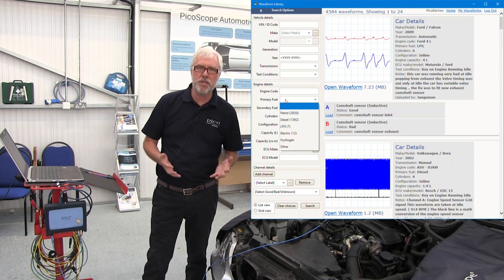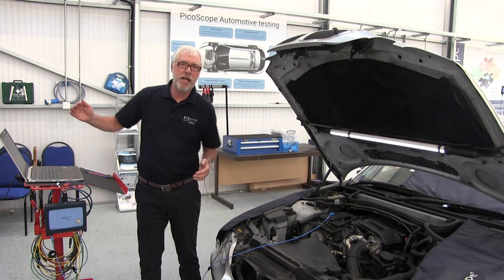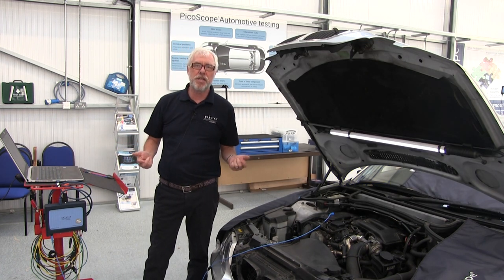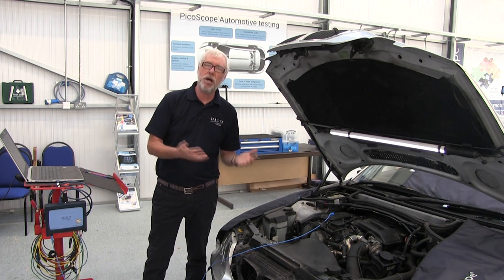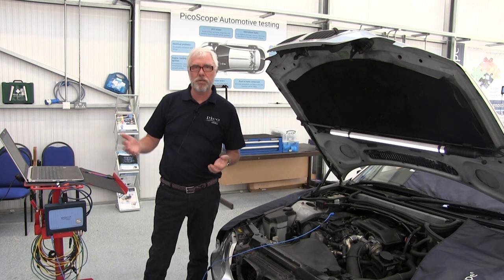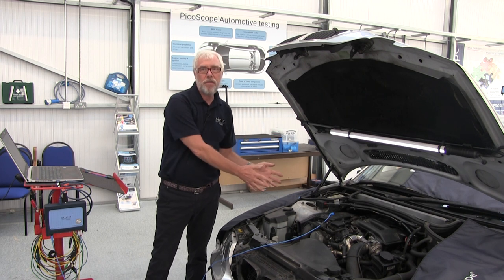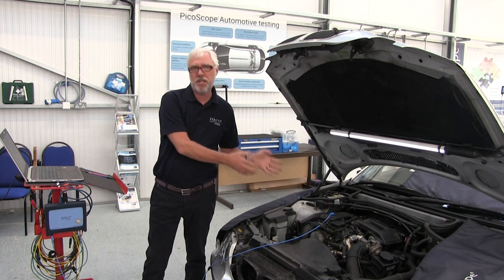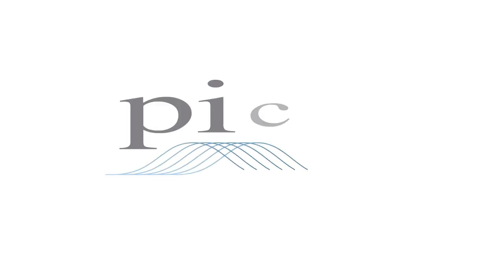There are hundreds of waveforms in there uploaded by people from all over the world. In every guided test you're going to see further guidance — some text written by our automotive specialists to help you in the next steps of your diagnostic routines. So guided tests, waveforms from an airflow sensor — it's so simple. Thank you.